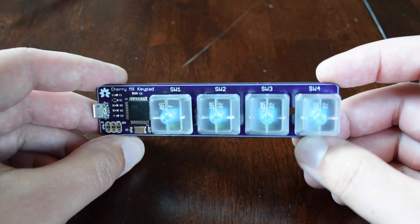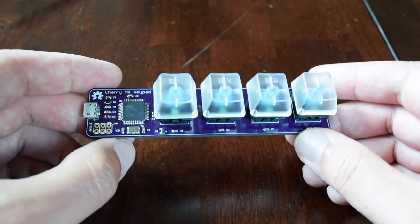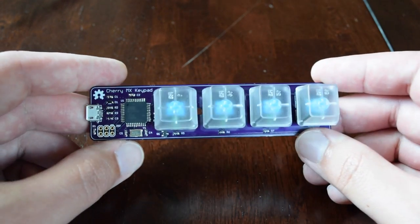Here's a short video to accompany a project I recently posted to my blog, which is an open-source, Arduino-compatible Cherry MX keypad. And here it is.